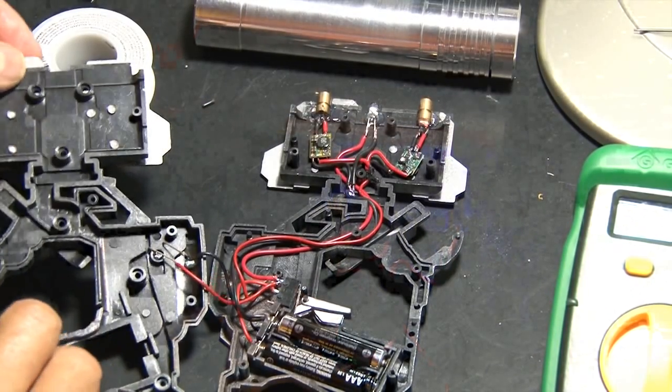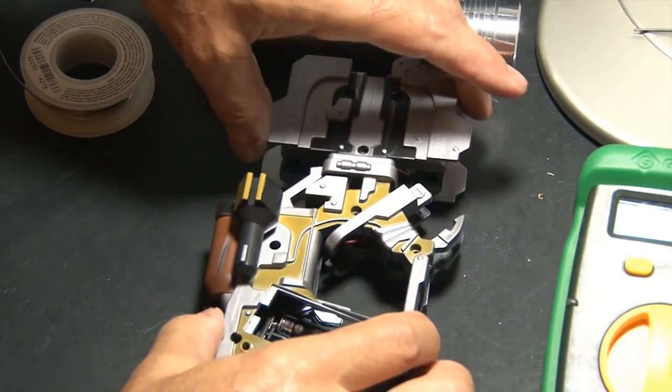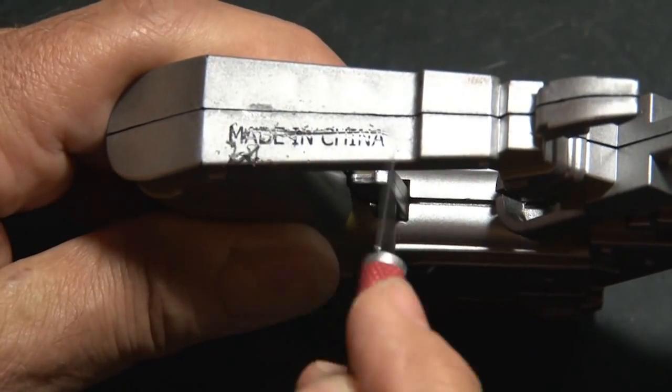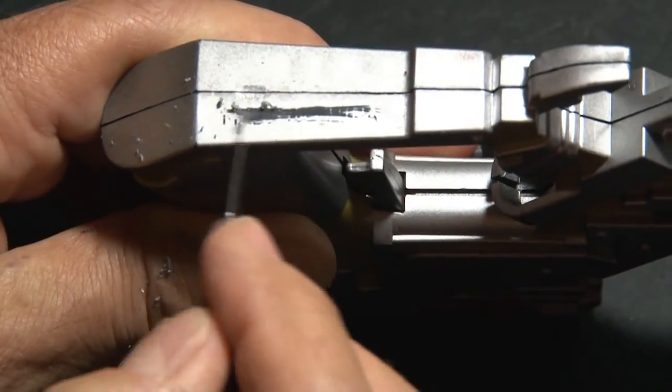Now it's time to put everything back together and seal that case up. And there's one more cosmetic improvement I'm going to make to the laser-hacked plasma cutter — that's removing this identifying mark.